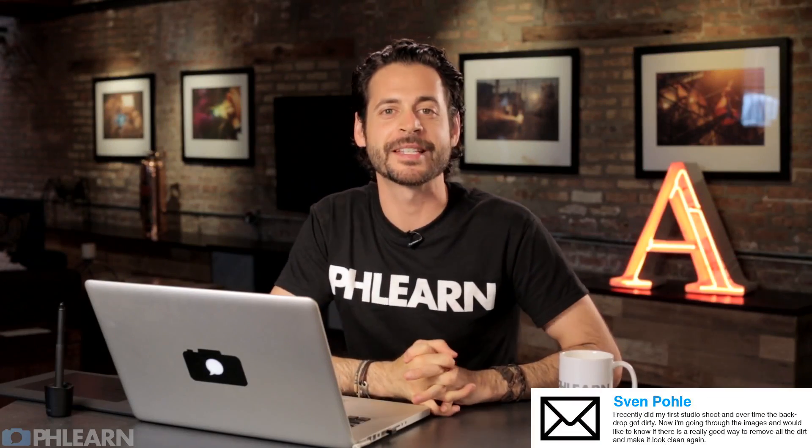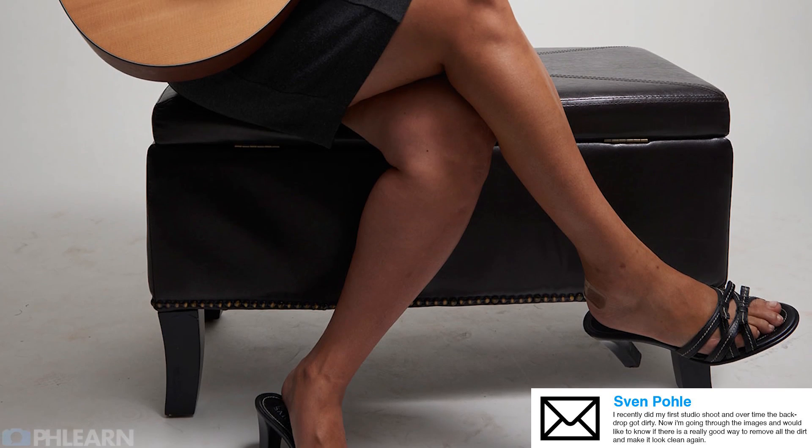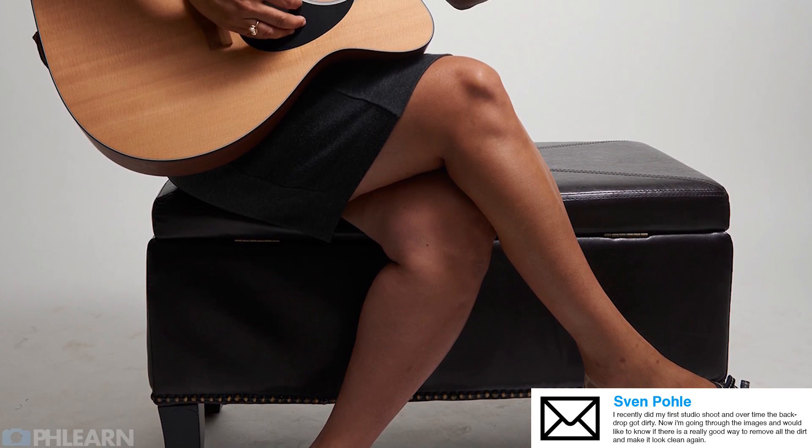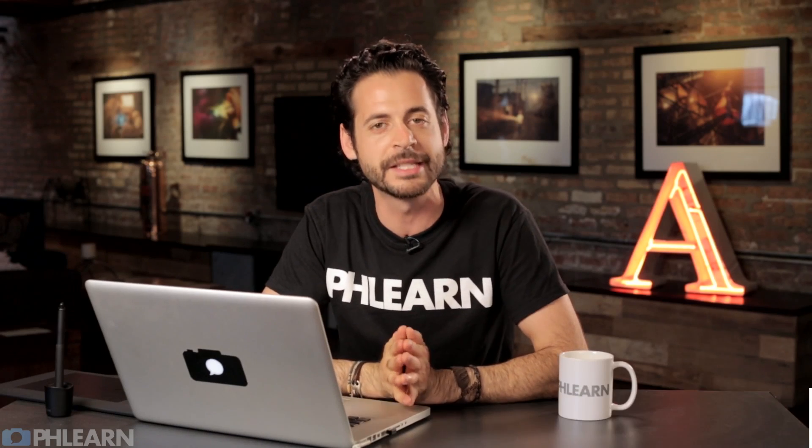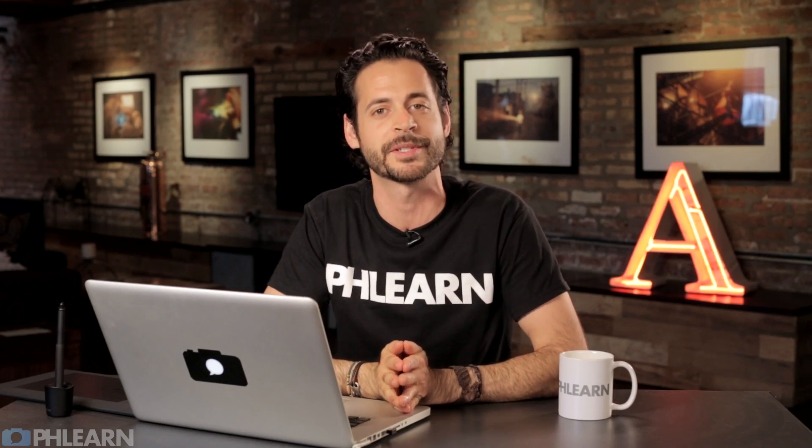Today's episode is brought to you by Sven, who says: I recently did my first photo shoot and over time the backdrop got dirty. Now I'm going through the images and I would like to know if there's a really good way to remove all the dirt and make it look clean again. And you are in luck, Sven. There is a really good way and that's what today's episode is all about.